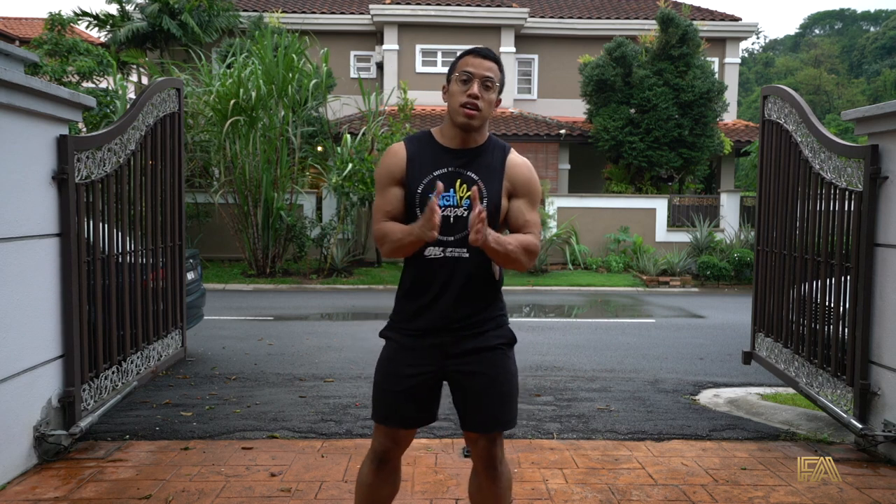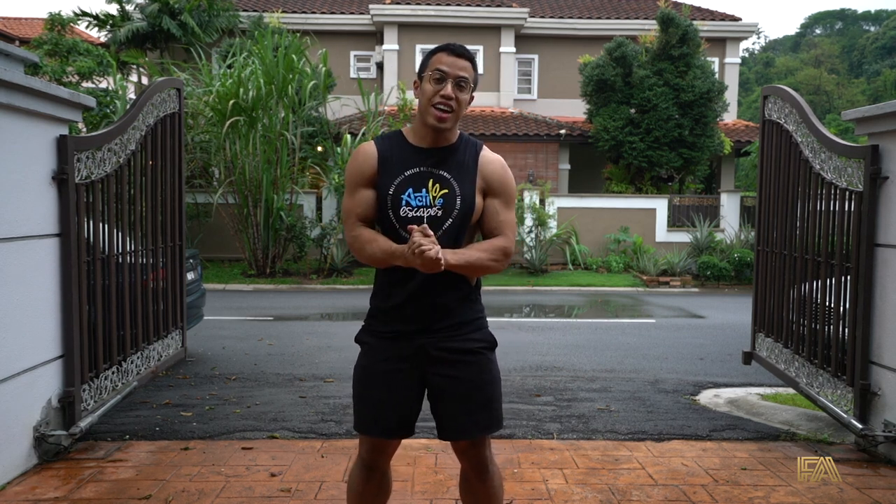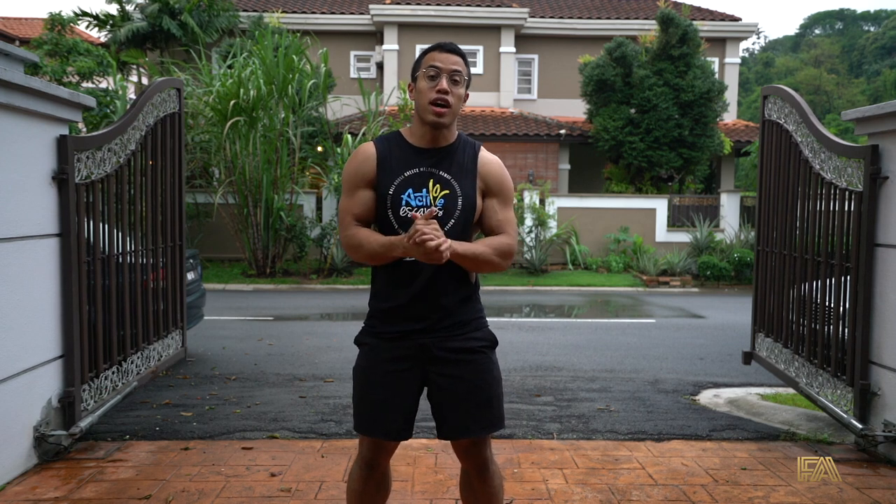What's up Allstar! Hope you guys are doing well. We are in our third week of being quarantined at home, and this week we're gonna have a new set of routine.